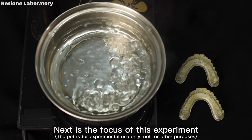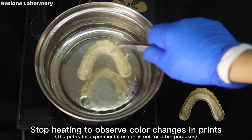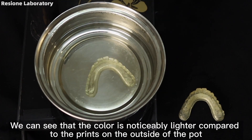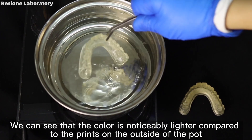Next is the focus of this experiment. Boil the water first, then stop heating. Put the post-cured yellowed print in the boiling water for 10 to 20 seconds. We can see that the color is noticeably lighter compared to the prints on the outside of the pot.